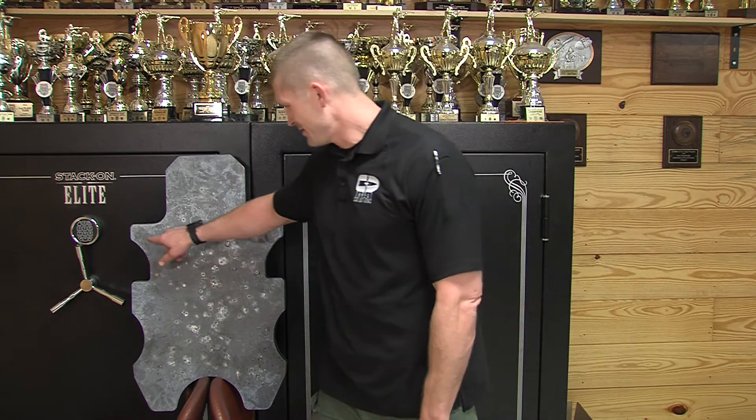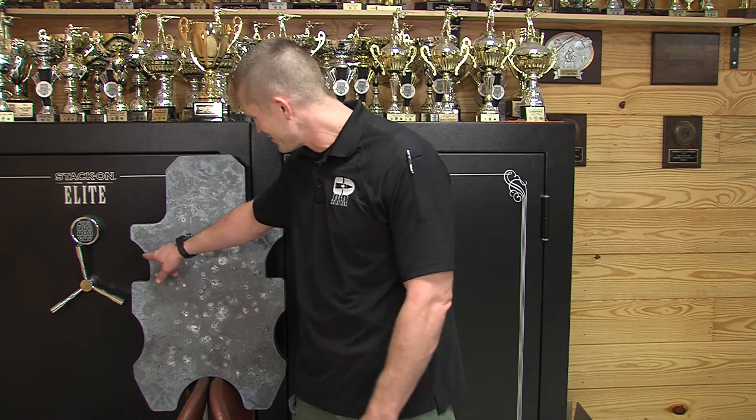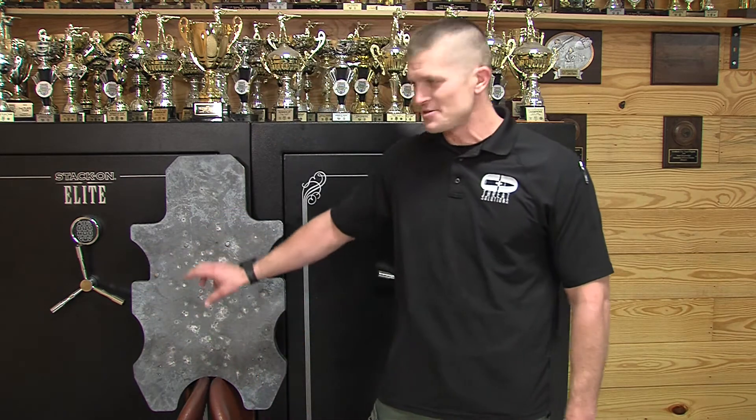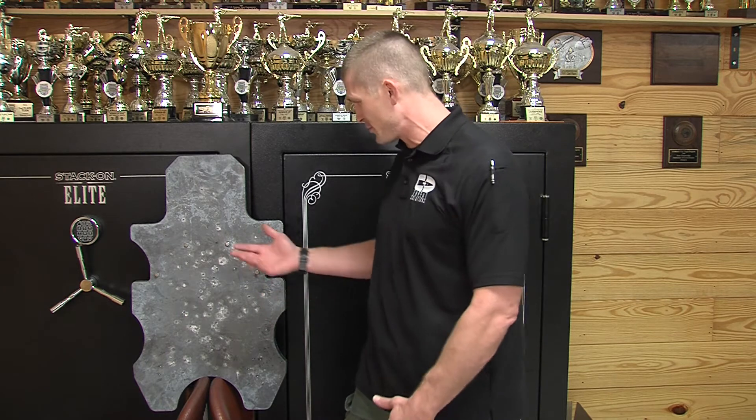I was initially aiming here, but my point of aim was a little off. I got two rounds right on the edge — nice little group right here. I fully expected the armor to withstand it, until I discovered the armor was only five millimeters thick. After he told me that, I was like, this should have broke.